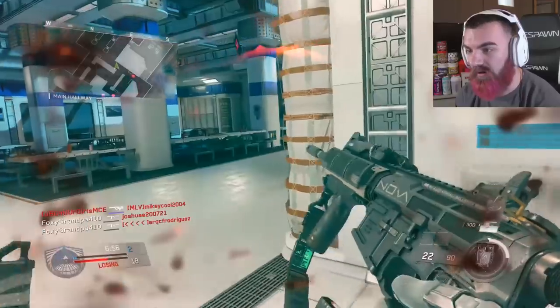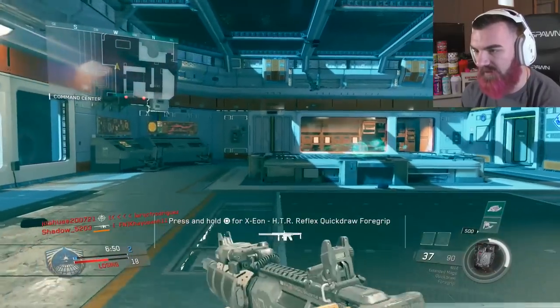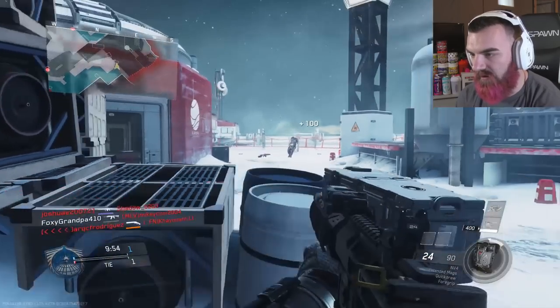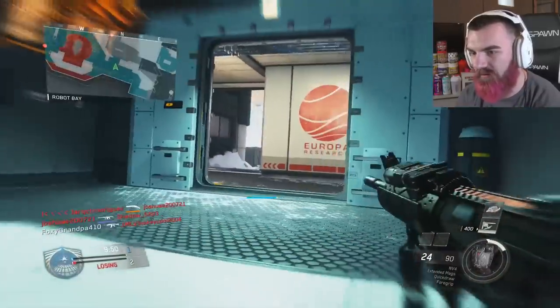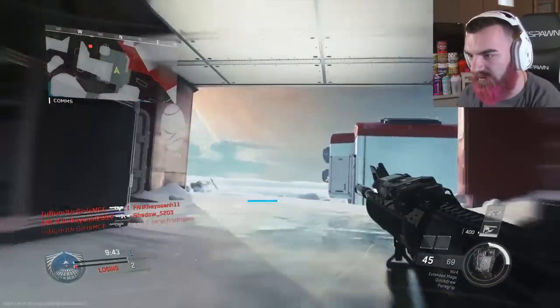So the MV4 is the M4 of Call of Duty Infinite Warfare — this is the best gun in the game, it's like not even close. We're not gonna use the variants in this video because I feel like that's kind of cheap considering we're just looking at the base weapon, just like we don't put camos on our guns.